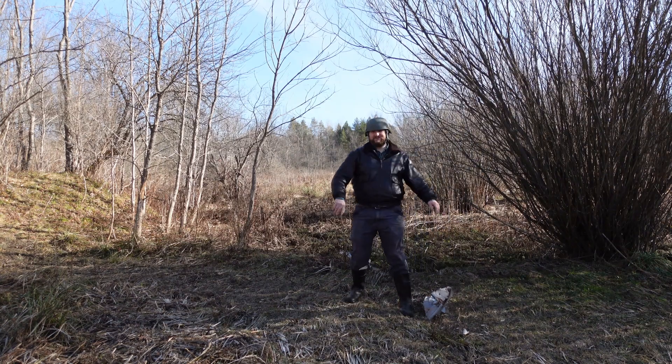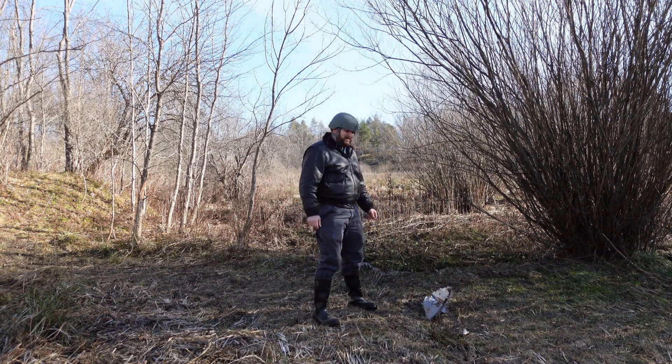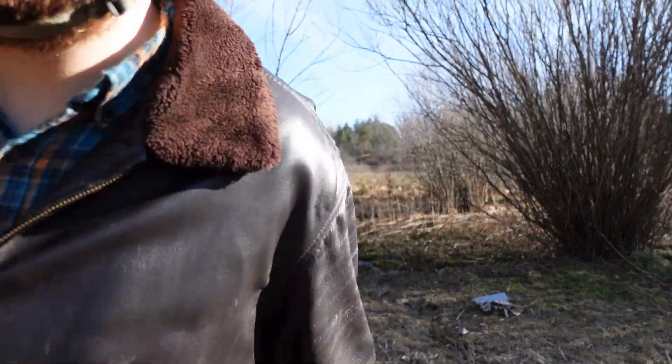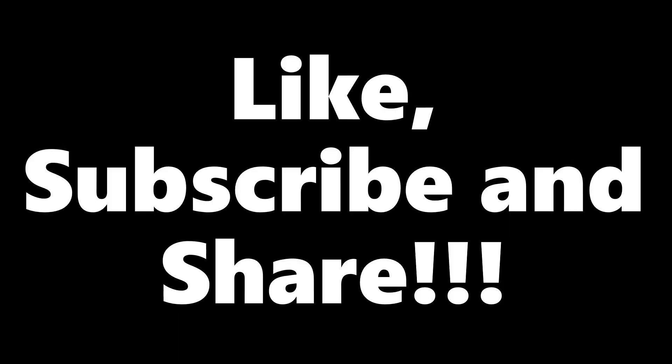Thanks for watching the end of the video, you dirty dogs. Don't forget to like and subscribe. Hit that notification bell. Stay tuned next week. Have a good one, you dirty dogs.